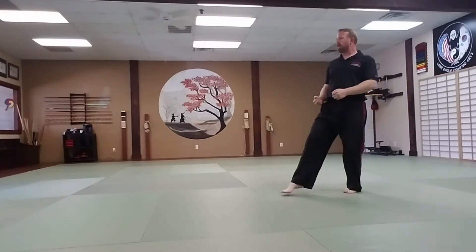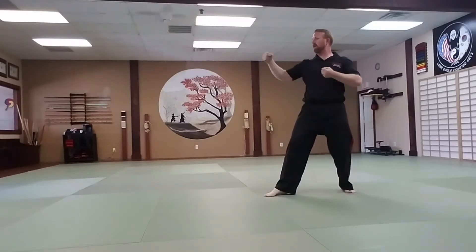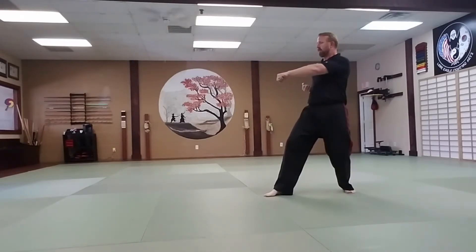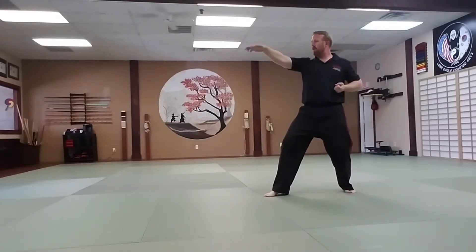Right foot steps forward into a back stance. Right punch to high section. Left reverse punch to midsection. Right ridge hand strike to high section. Right knife hand strike to midsection.